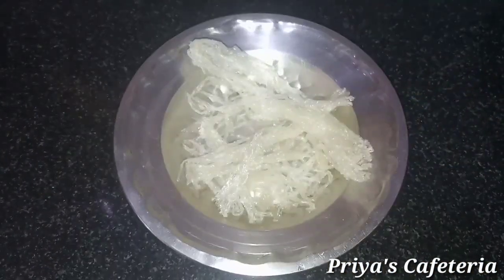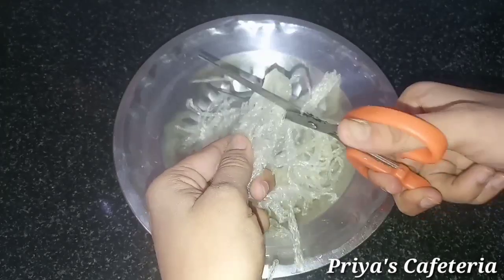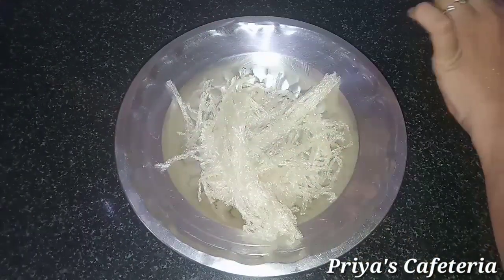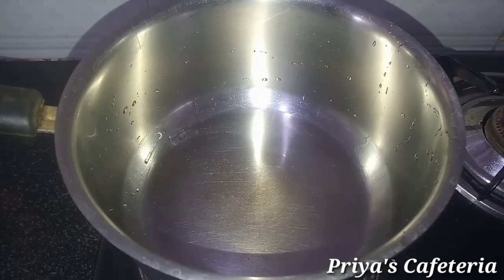Now cut small pieces. We can cut small pieces. Once this is done, we add little pieces. Once we cut small pieces, we want to make a sauce — it will melt.